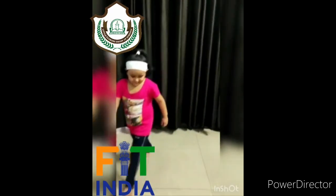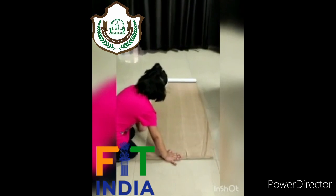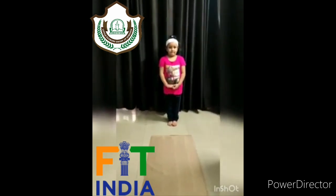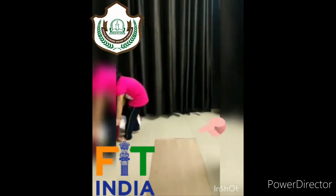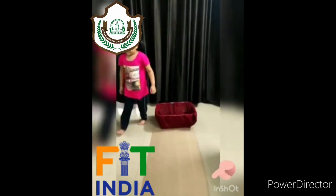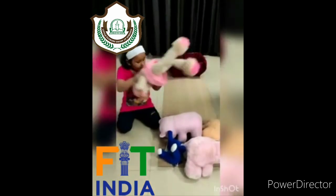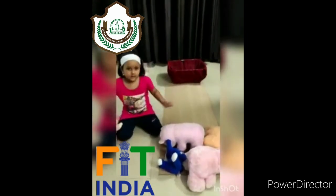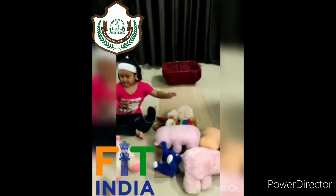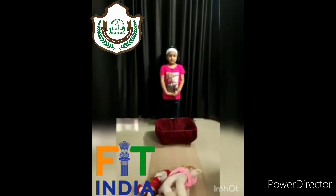First, set your mat. Then keep an empty basket at one end. Now place 10 top flies on the other end. Lie down on your back and start the top.